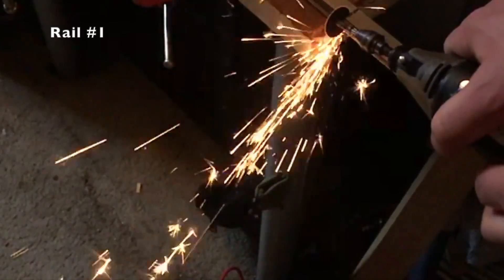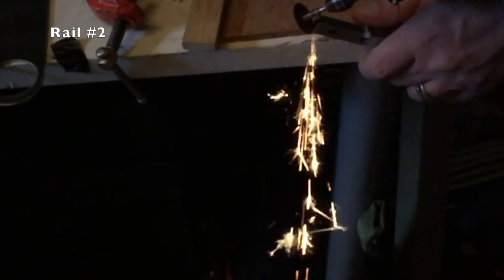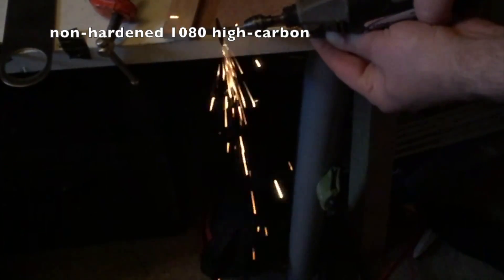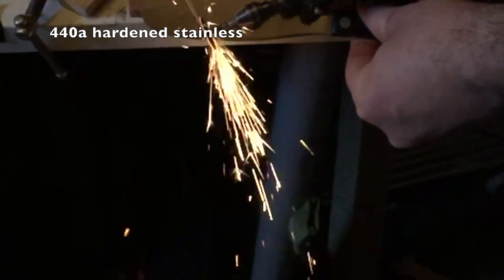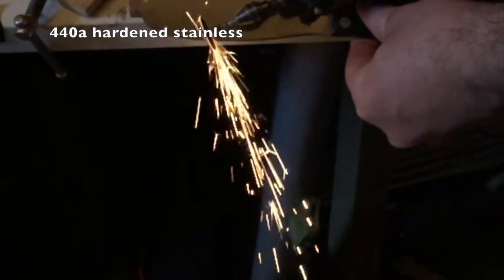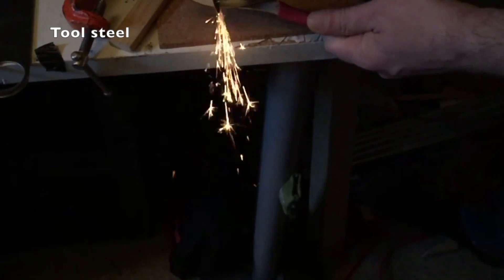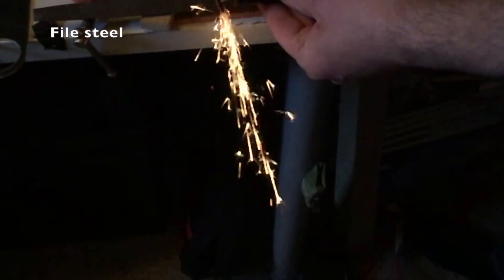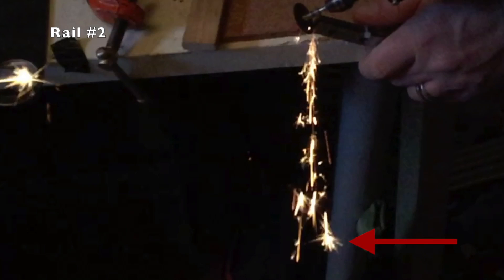This is a test of rail number one, the 15mm rail, and then rail number two, the MG12 stuff from Banggood. Then we have non-hardened 1018 steel, hardened 440 stainless steel, regular tool steel from a cheap pair of import pliers, and a dull file I'm using to show super hardened steel. The most important thing we're looking at is the fireworks on the end — how much they kind of explode like that.